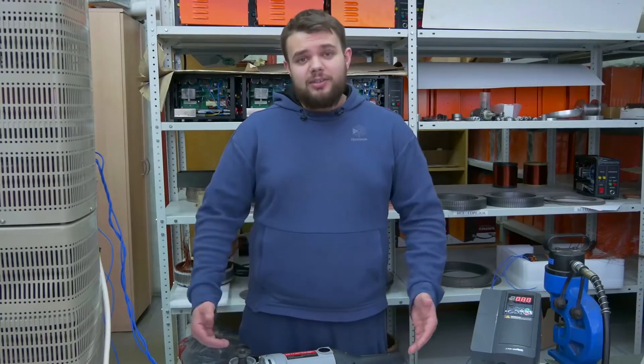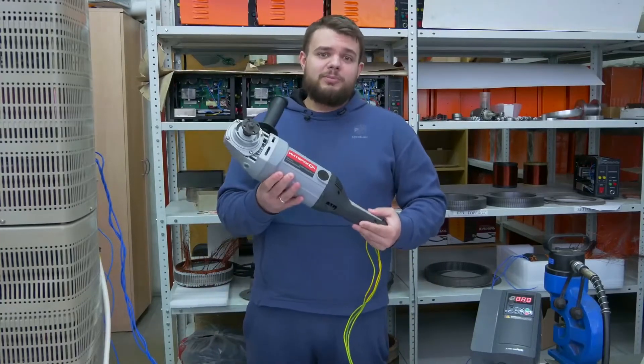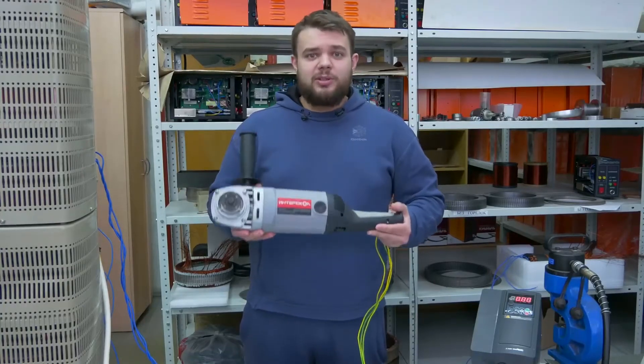Hello, dear colleagues, partners, investors, and everyone interested in the project of doing off-s induction motors. Today we are visiting Dmitry Aleksandrovich again, and we'll discuss one of the first handheld power tools made using Slavyanka technology.